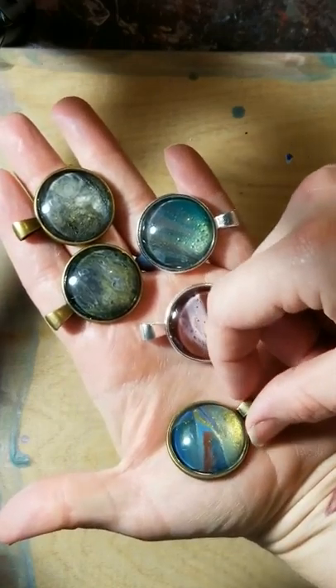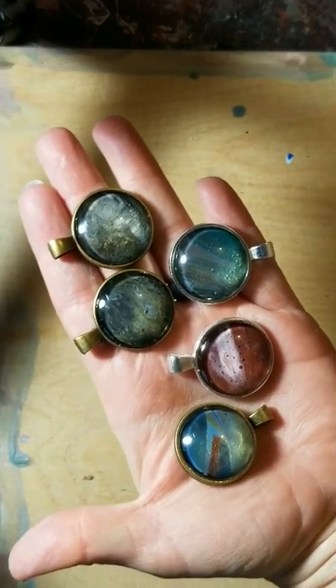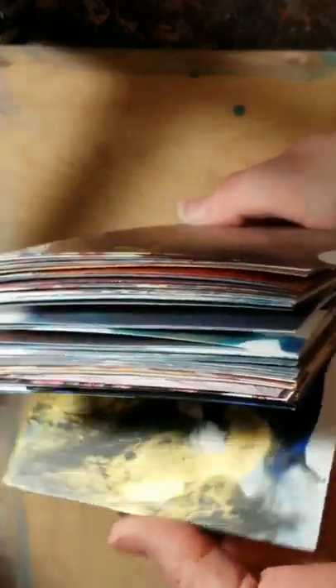So the jewelry that I'm talking about is making these. All kinds of different options, all kinds of different colors to get this design. These are just some of the jewelry blanks that I have.